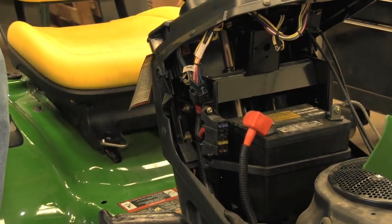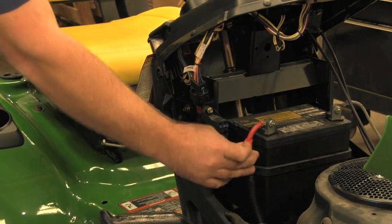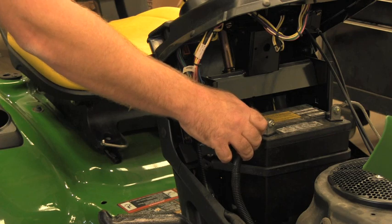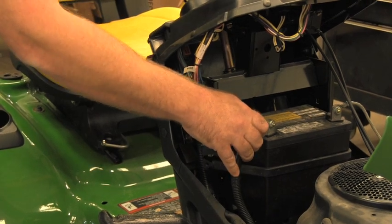If your mower still does not start, check your battery connections. Make sure that your battery connections are tight and clean. This is very important to making sure that your lawnmower will start.